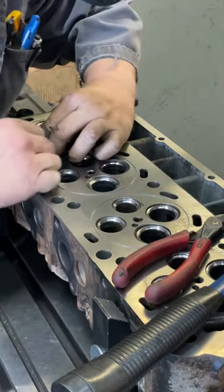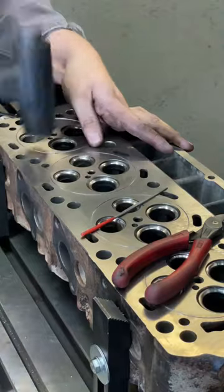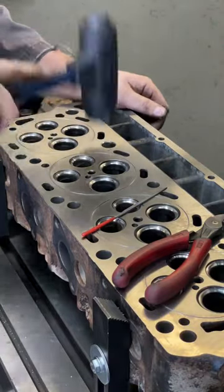Pretty simple process after you've done it a thousand times. Get it in there and tap around. I'm using a brass hammer.